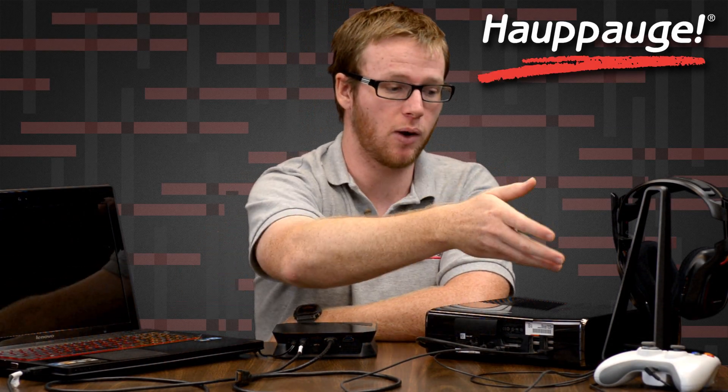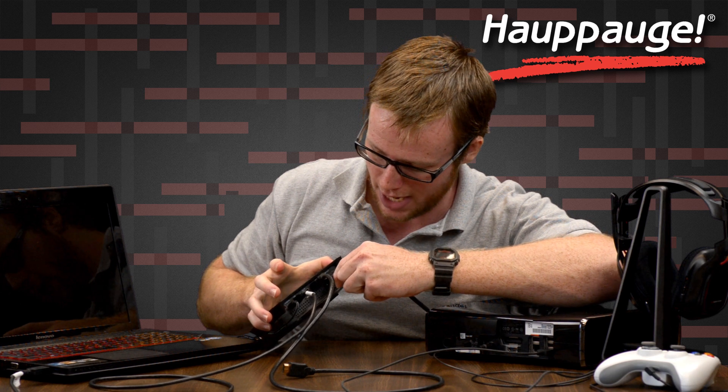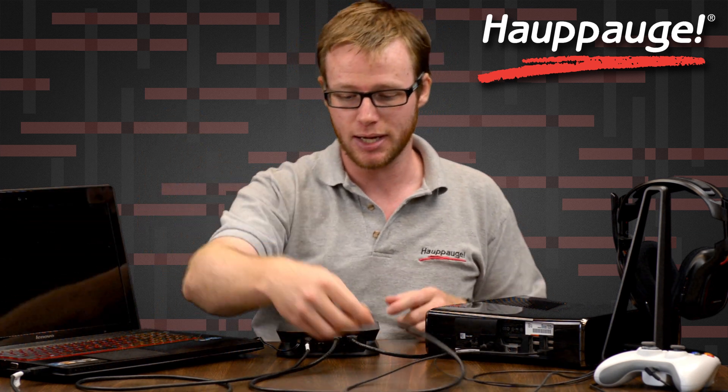Here we have our typical setup. We have our Xbox 360 connected to our mix amp and the Xbox 360 also has an HDMI leading to our TV. First things first, let's unplug the HDMI leading from the TV and connect it to our HD PVR's HDMI out port on the back panel of the HD PVR. Then we're going to take the HDMI cable and connect it to our HDMI in port on the HD PVR and connect it to our Xbox's output.